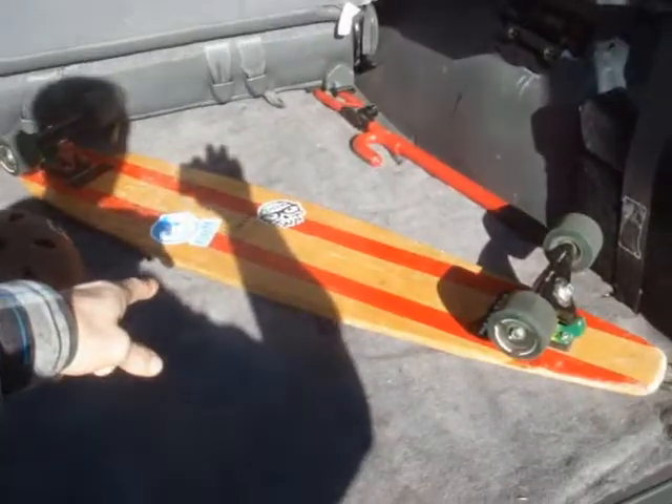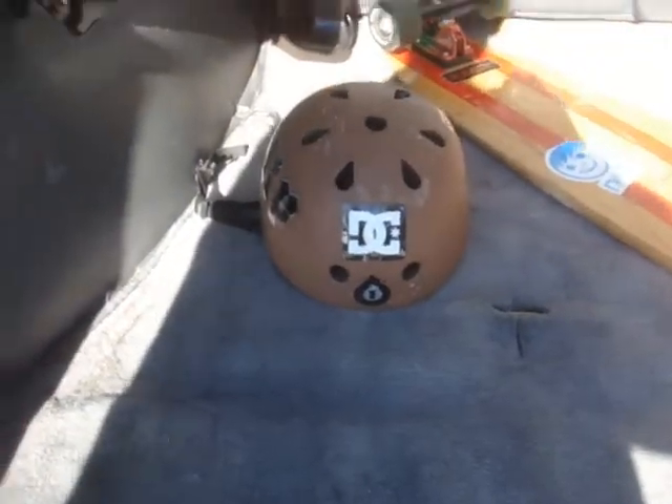What's up guys? So I'm here with my car, I got my longboard and I got my helmet. You know what that means — that means some longboarding time. So let's get to it.